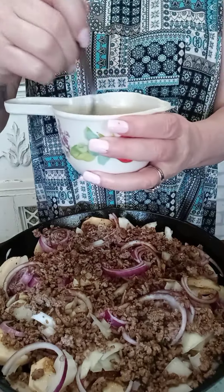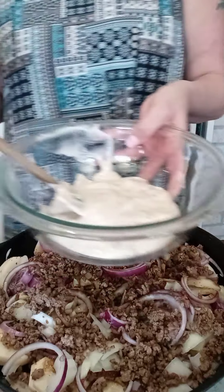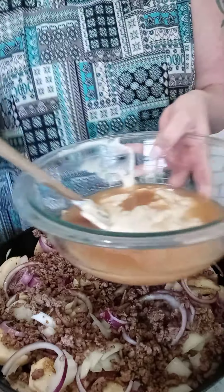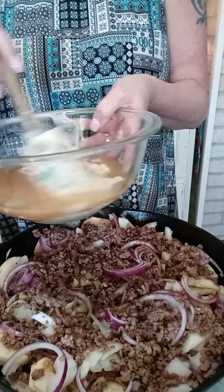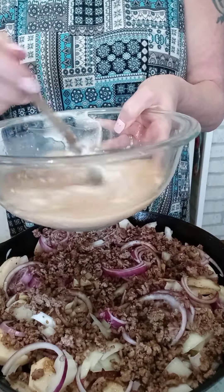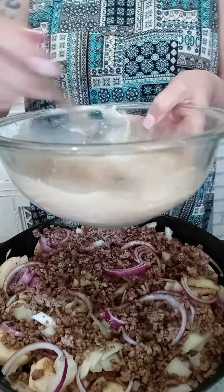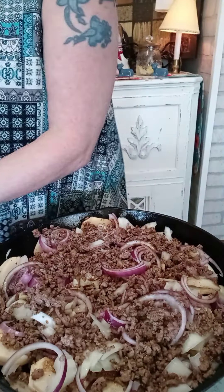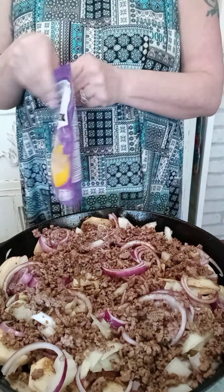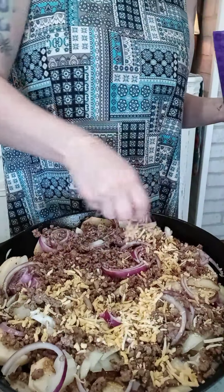I have a half cup of beef broth and I'm going to add that to one can of cream of mushroom soup, then stir this around. Before I pour that over the top, I do want to sprinkle some cheese — just some Colby Jack shredded cheese — over the top.